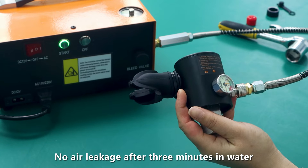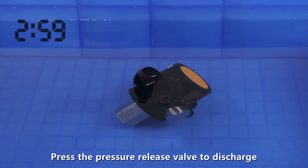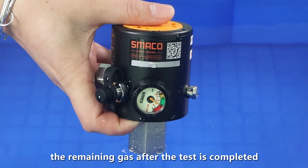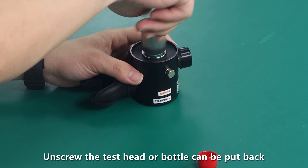No air leakage after three minutes in water — the problem is eliminated. Press the pressure release valve to discharge the remaining gas after the test is completed. Then unscrew the test head or bottle, which can now be put back.